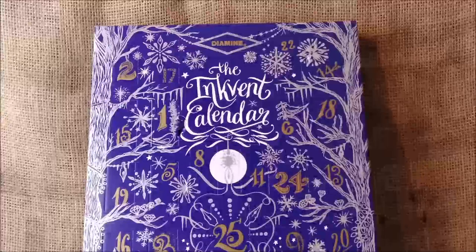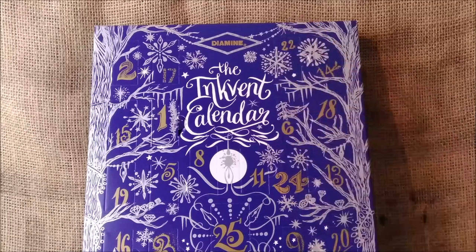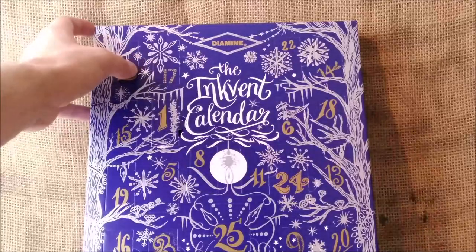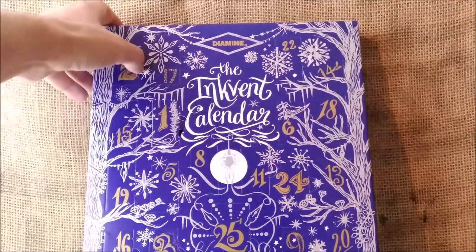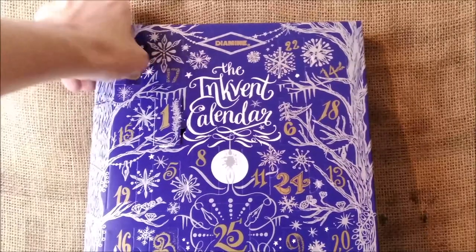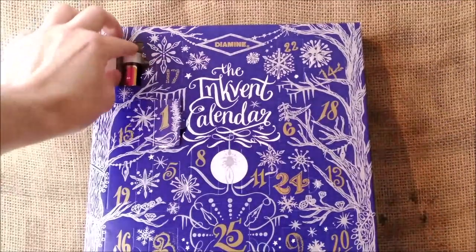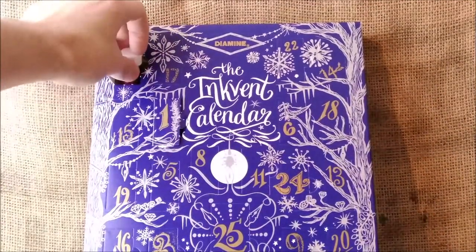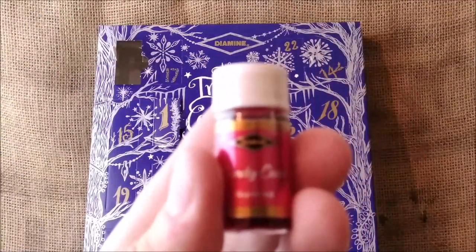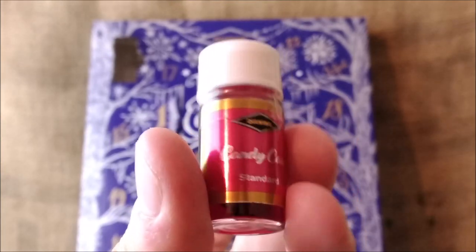Hi, welcome back to my channel and to day number two of this inkvent calendar. Let's open window number two that's here on the top — I find this not so easy to open — and the ink we have inside is, let me focus, candy cane, which is a standard ink.